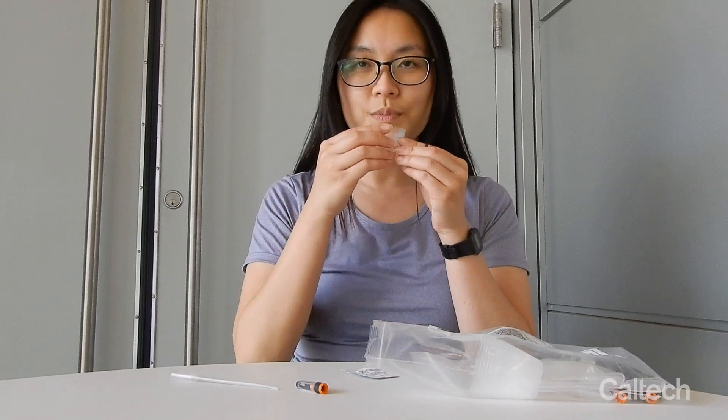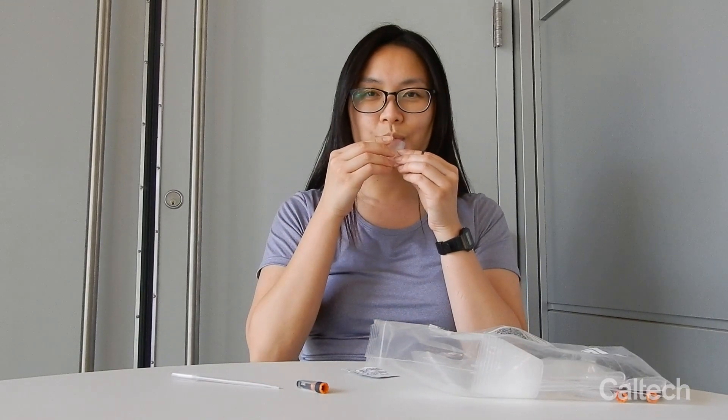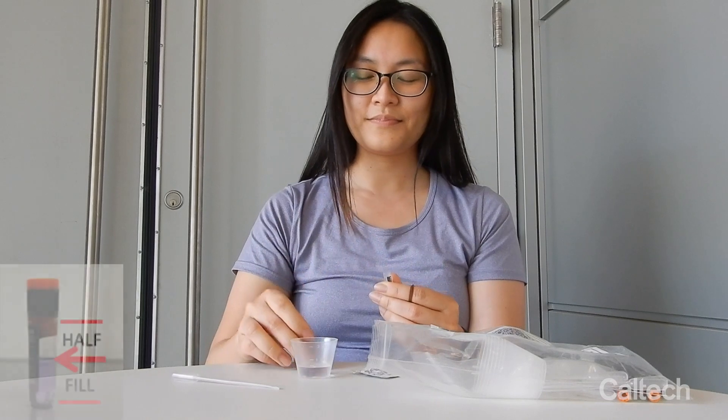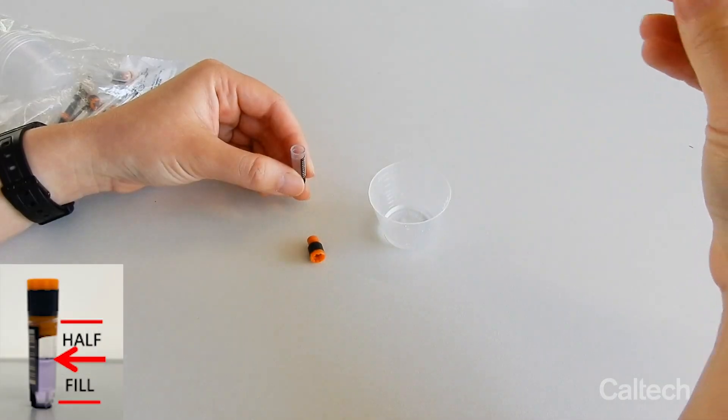Dribble a pool of saliva from your mouth into the cup. The sample must be mucus-free, clear, and able to flow. Avoid coughing up phlegm. Unscrew the cap of the sample tube and use the pipette to fill it as close to halfway full as you can.